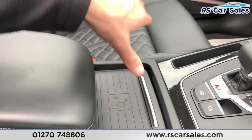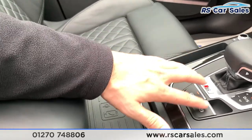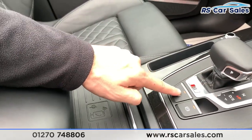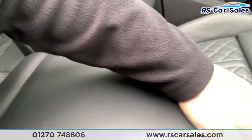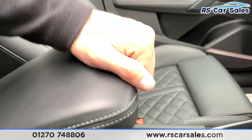Coming down here we do have the wireless charging, and just underneath we do have two nice-size cup holders. Electric parking brake with auto hold. You also have your soft-touch lever armrest which can be moved forwards and back and also elevated to suit your driving position.